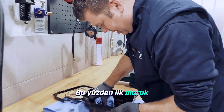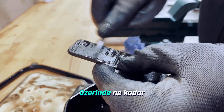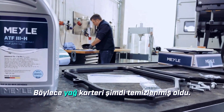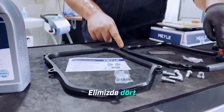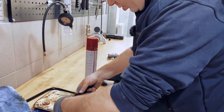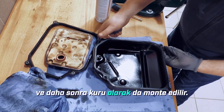What we'll do first is carefully take out the magnet. You can really clearly see here how much wear there already is on it — a lot of abrasion. The oil pan is now cleaned up. We'll take the appropriate gasket and the magnet — we have the ones with four holes — the spacer bushings, magnet, and the gasket. The gasket is installed completely dry and later mounted dry as well.